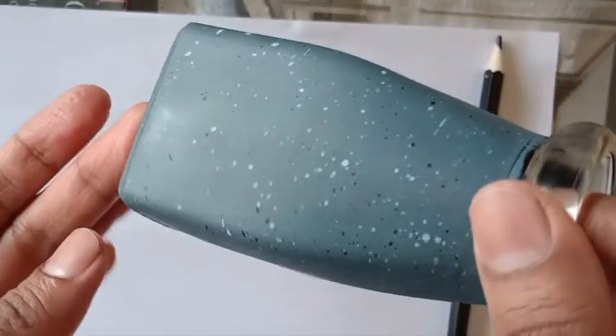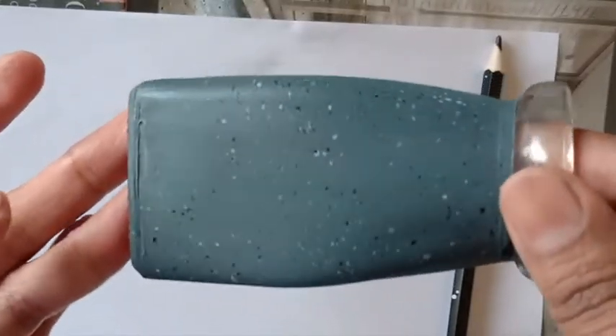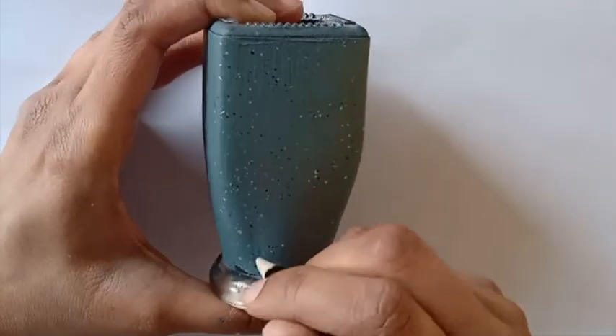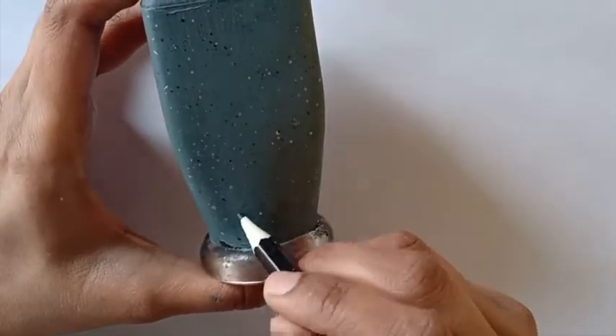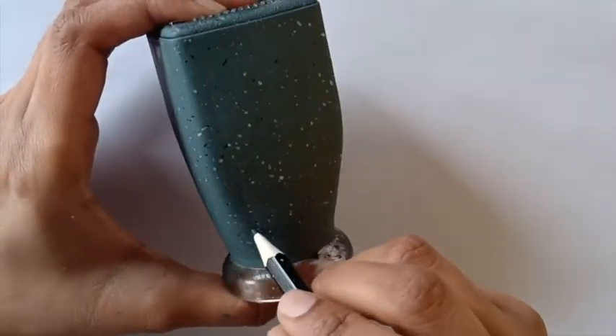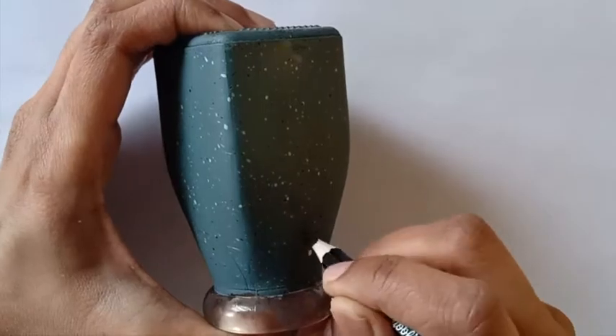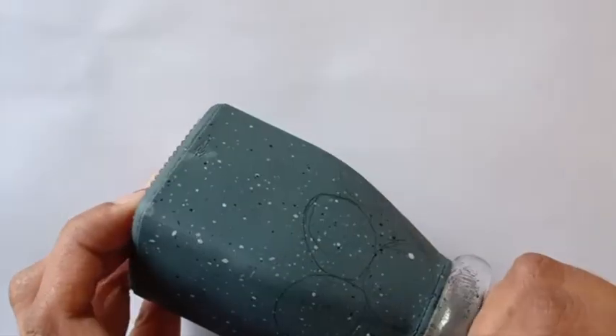This is how the pattern will look on drying. I'm now drawing random shapes all over the painted surface to make the stones. Sorry about the black color which is not well visible against the gray background.